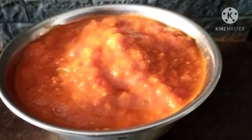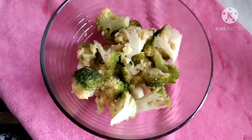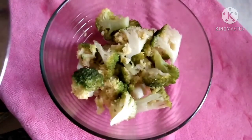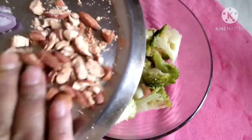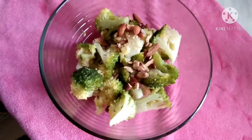Here I have taken nearly two bowls of boiled broccoli. Now we will add the rest of the ingredients. I will be adding roasted almonds — I have taken eight almonds which I have crushed.